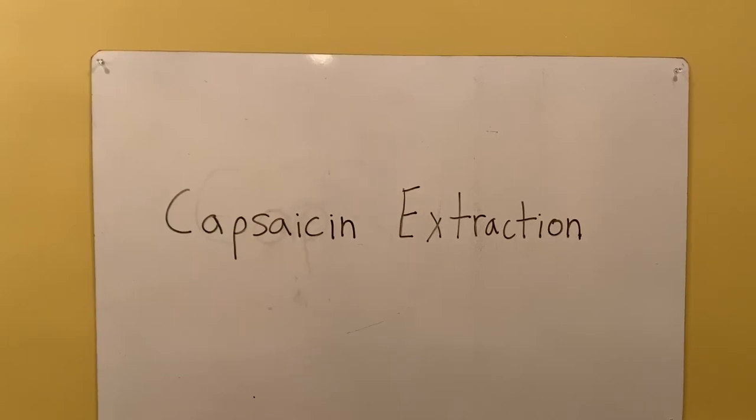Hello, welcome to the video. This is the first experiment in Ubad's lab and today we're going to be extracting capsaicin from Thai chili peppers.